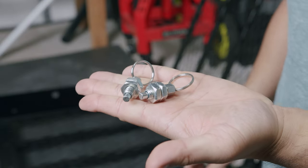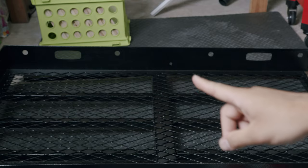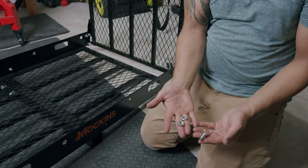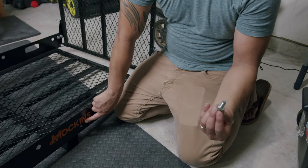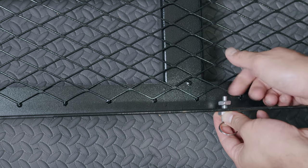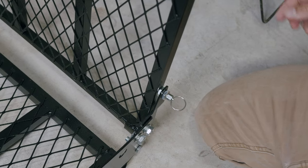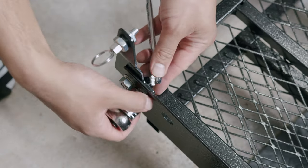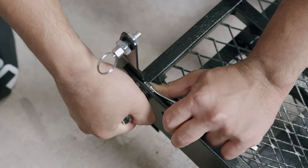Moving on to our spring locks — go ahead and grab a pair and we will begin the installation. On the front of the Mockins logo and on the other end you'll see two small holes where these will be installed. Go ahead and remove one of the locking nuts and, once you are ready, place them in the associated hole. Then place the remaining locking nut on the other end to ensure the pin does not become loose or wiggle. This is what is holding the ramp in place, and we'll tighten everything down once everything is in the correct position.